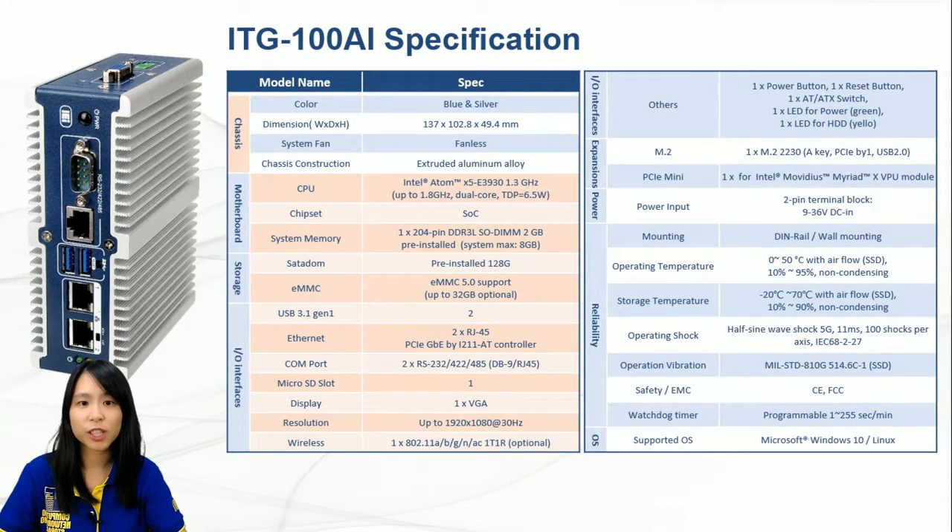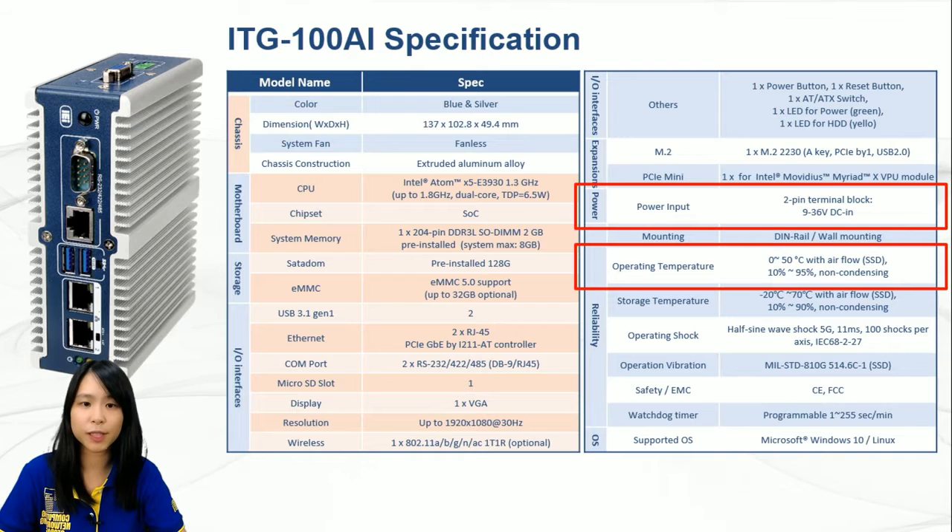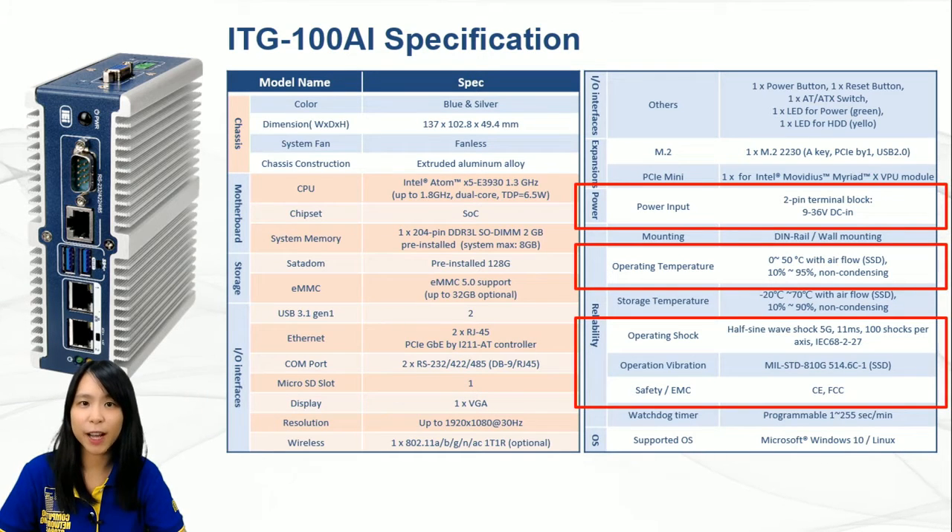After the demonstration of ITG100AI, I would like to point out some important factors of this product. It supports 9 to 36 volt DC input. The operating temperature ranges from 0 to 50 degrees Celsius. It has passed rigid shock and vibration tests. And of course, ITG100AI is certified with CE and FCC standards.